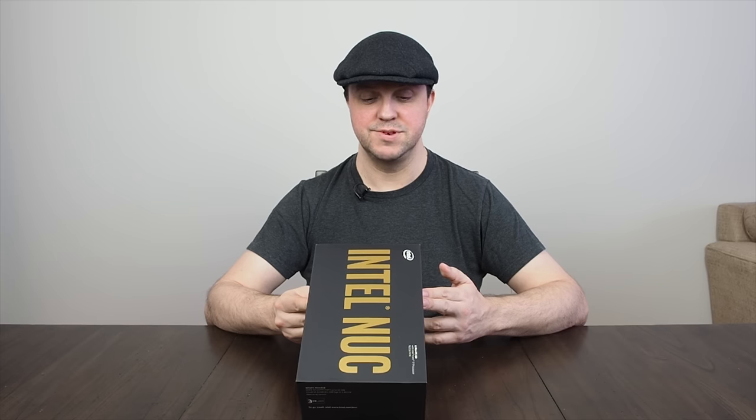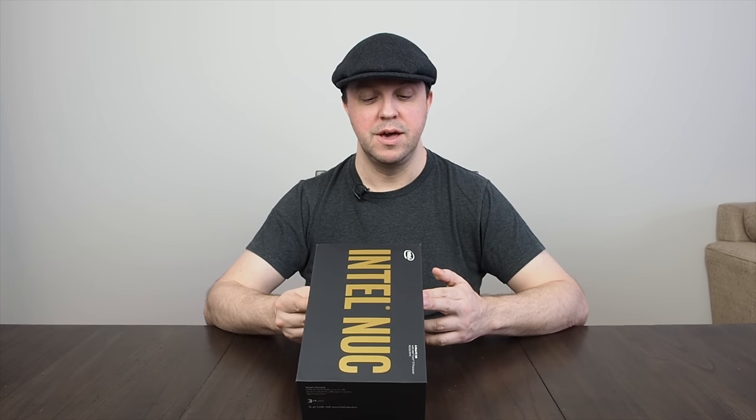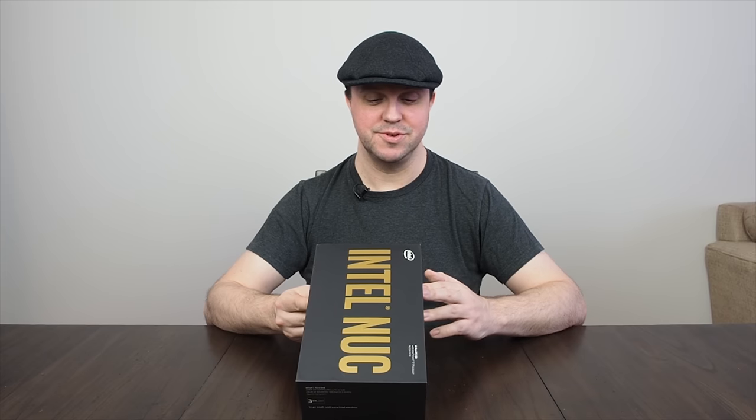On the other side it gives you a bit more information — a mini PC kit for intense gameplay and powerful workloads. We'll see when we benchmark it. Intel Iris Pro graphics is the headline item on this.